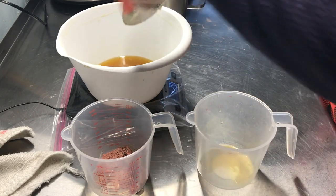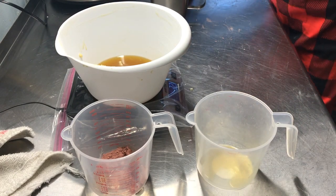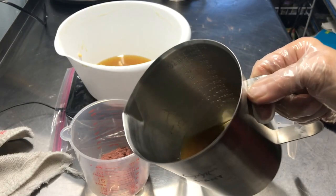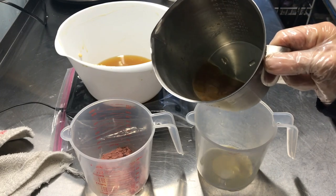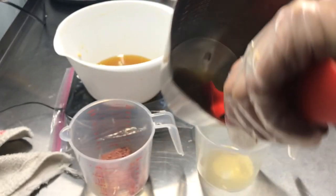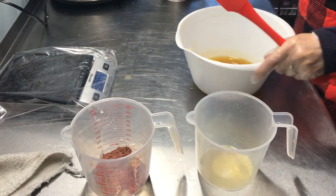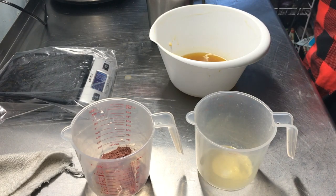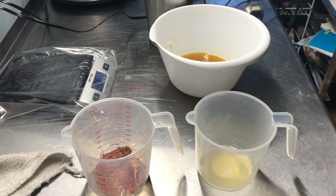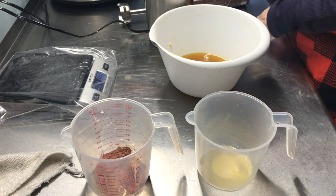We are going to put our lye mixture in here before this starts solidifying — which it's starting to. In our lye mixture I have three ounces of a half-and-half blend of apple cider vinegar and aloe vera juice, and I put in about a quarter of a teaspoon of maple syrup for the suds. So I'm going to take this off my scale and get my stick blender out — actually, let me try it just with the whisk first.